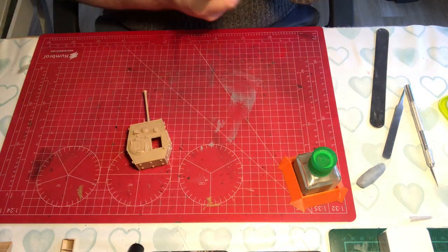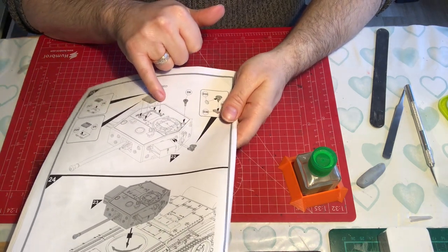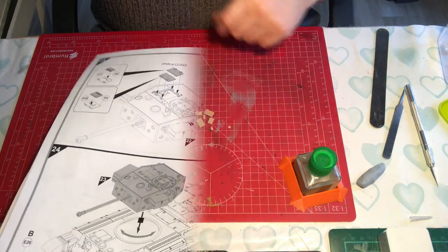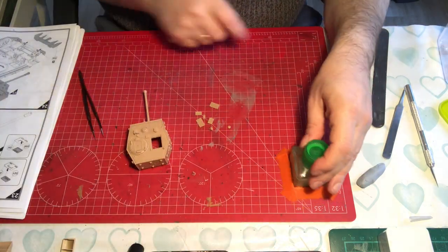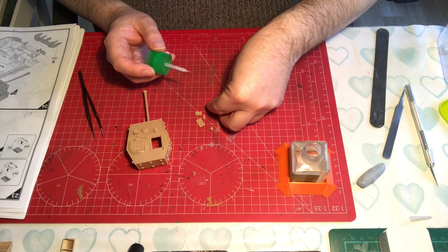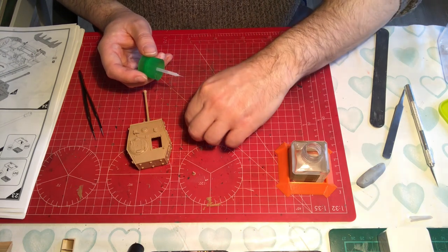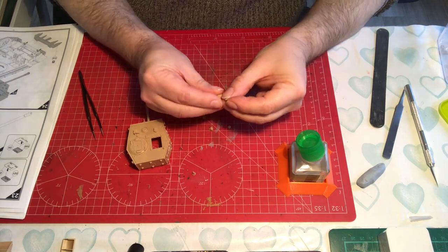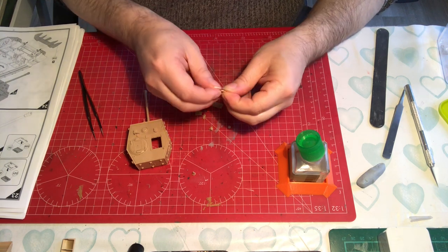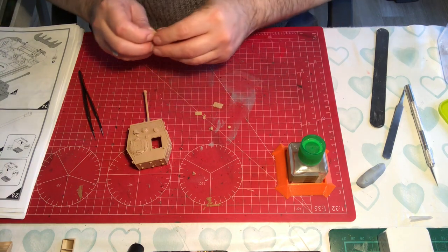We're on the final two construction steps. We've got two more hatch colours, what I think is a light, and the base of the antenna. Just like before, the hatch here can be modelled in an open or closed position, and just like before there is an interior detail to add. Just like before, we've got a couple of ejector pin marks to deal with if modelling those hatches open - if you're putting a figure in and want them open you'd need to deal with those. It's just a small list of surfacer job.